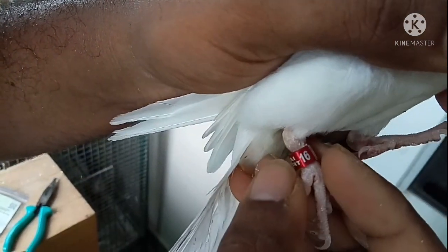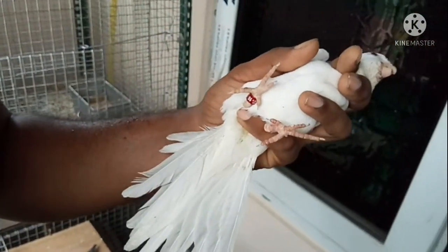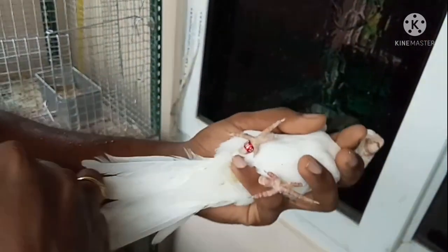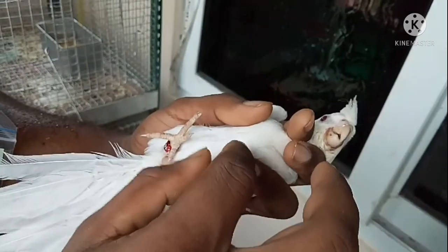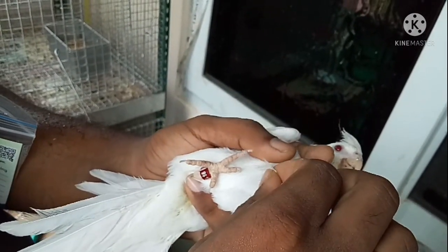We will collect the feather samples. We will collect the cover and put the chest on the cover. We will collect two feathers and then collect the sample.